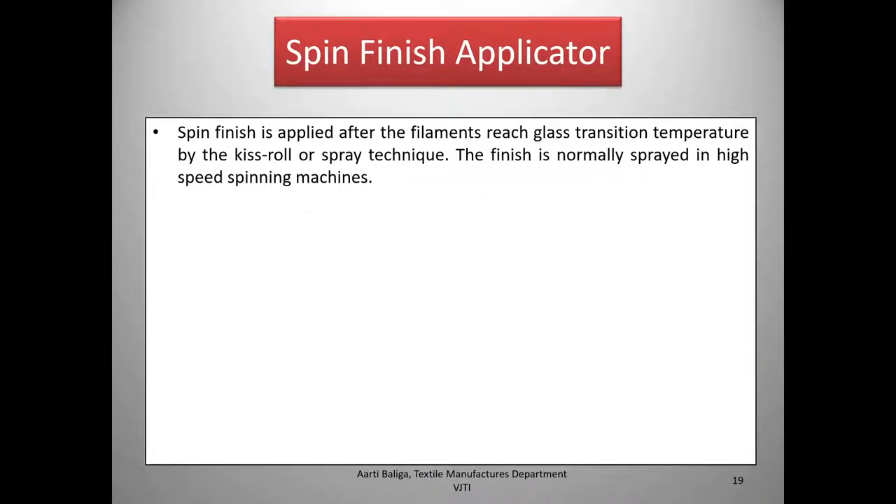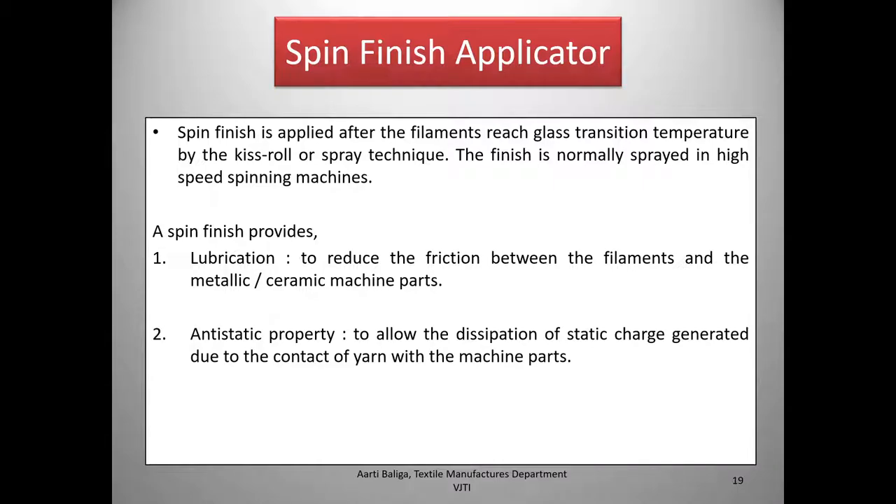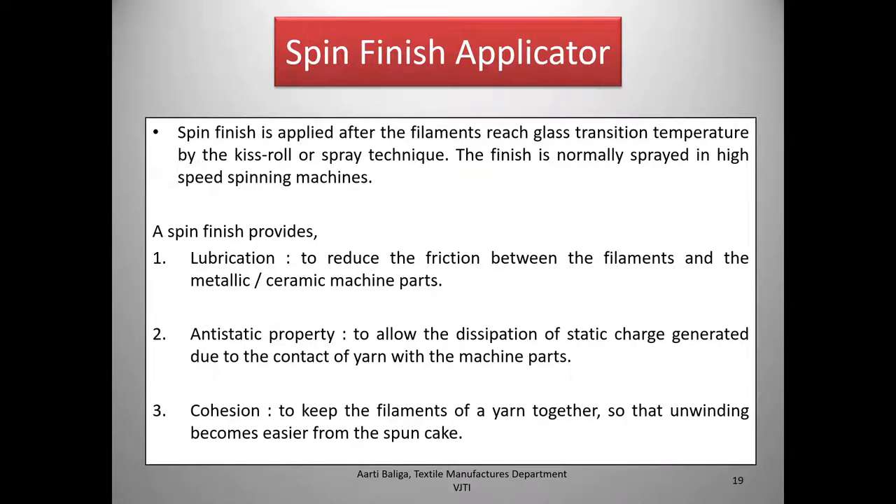Then we come to the spin finish applicator. After the quenching zone, once the filaments are cooled to their glass transition temperature, a kiss roll or spray technique is used to apply spin finish — normally sprayed in high-speed spinning machines. The spin finish provides lubrication to reduce friction between filaments and metallic or ceramic machine parts, provides anti-static properties to dissipate static charge generated by contact with machine parts, and provides cohesion to keep filaments of a yarn together so that unwinding from the bobbin becomes easier.